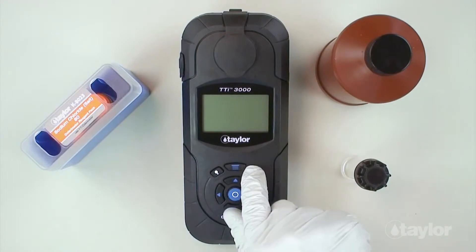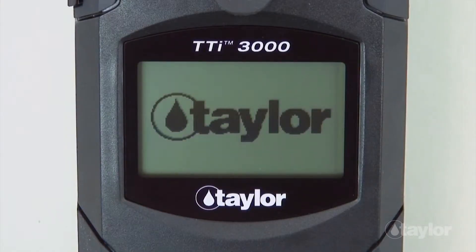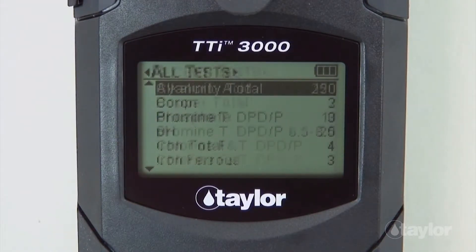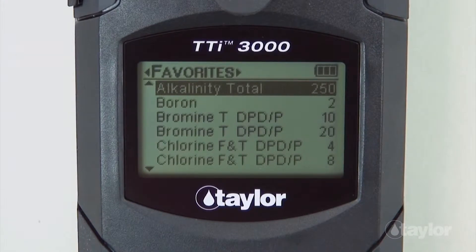To begin, press the power button to turn on the colorimeter. Press the main menu button and select a test menu — all tests, recent tests, or favorites. For this demonstration, we will select the All Tests menu, which contains a list of the pre-programmed Taylor tests.